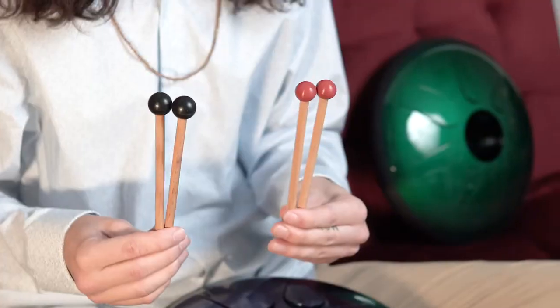Hey, my name is Max and I'm here with Idiopan. Today I'm going to be talking about different styles of playing the drum, either with your hands or playing with mallets.